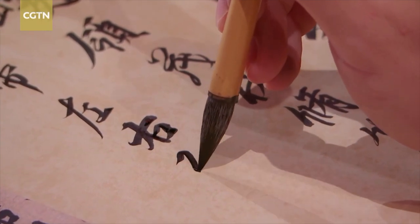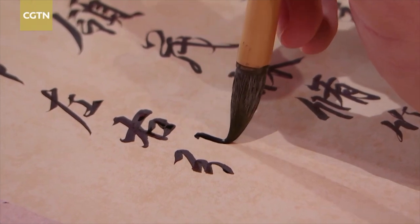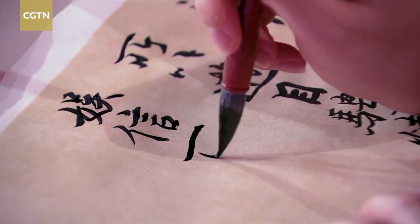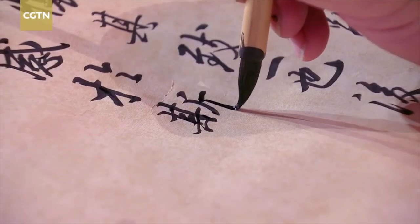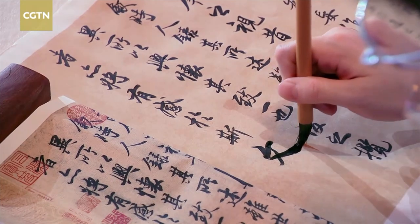Usually, people try to copy Wang Xizhi's works, including the Lan Ting Jixu, using today's accepted calligraphy techniques. However, this approach can be challenging because the techniques used are not precise. When copying a model of calligraphy, you need to carefully observe and imagine the movements involved in his writing. Only one type of movement can be closest to the author's original intention. When you can approximate his state of mind, you have the chance to create a work that closely resembles his style.